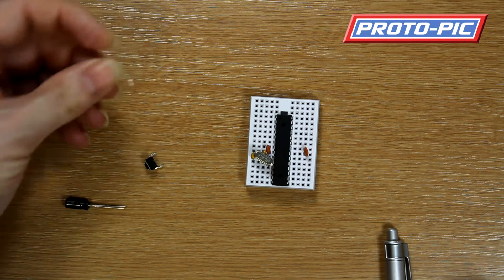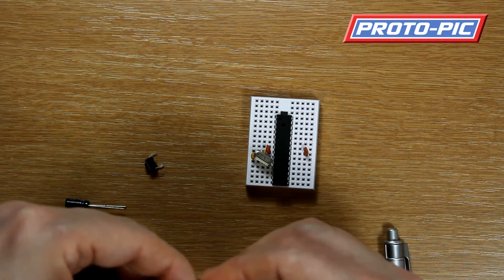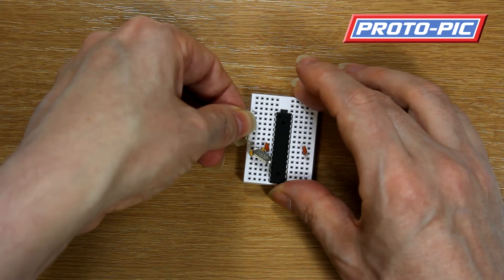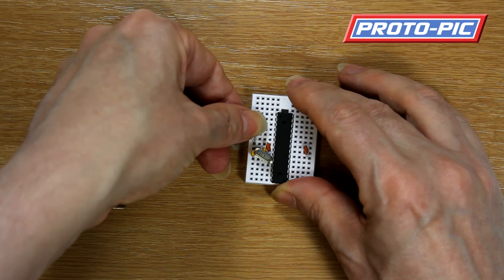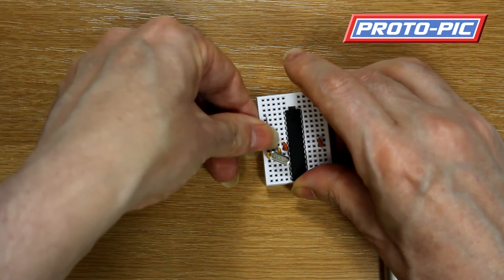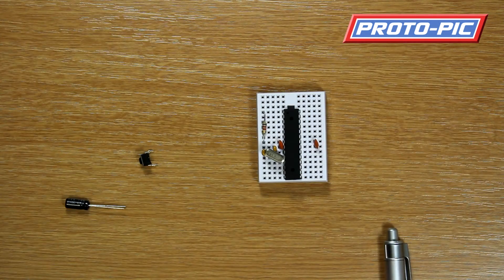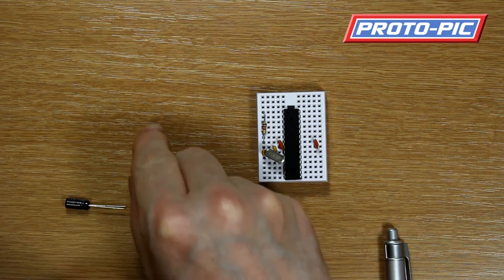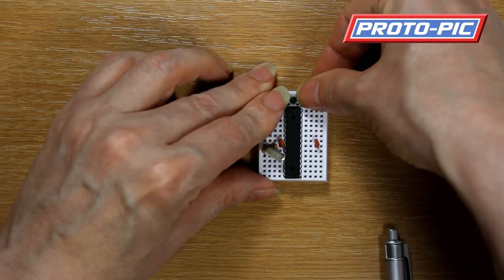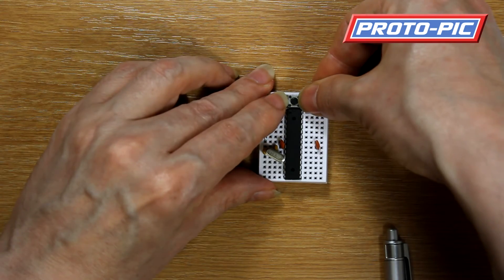Next up we install a resistor. I've already bent this resistor to shape just to make this video a little bit shorter. It goes between pins 1 and pin 7. It's easier if you put that on the outside there. The reset button also goes across the top.